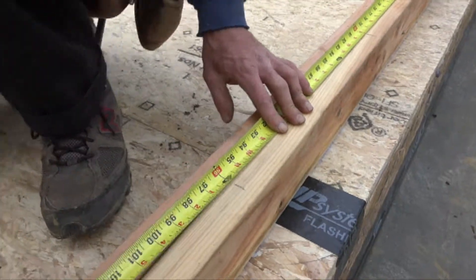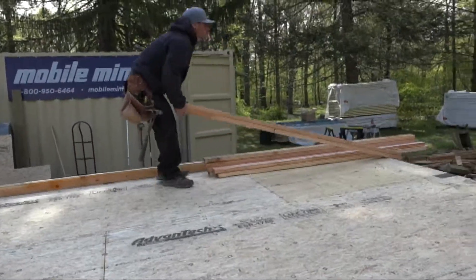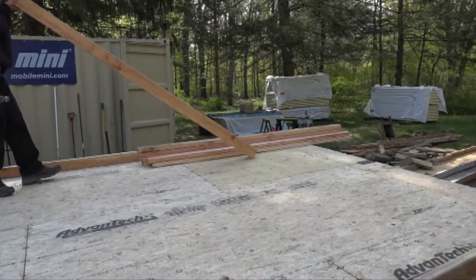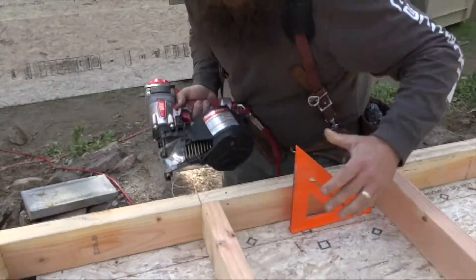Framing the walls is straightforward. First, they lay out the wall plates on the deck, and then they spread out the studs. The walls are framed like normal, with Ben nailing one end and Rick nailing the other end of the wall.